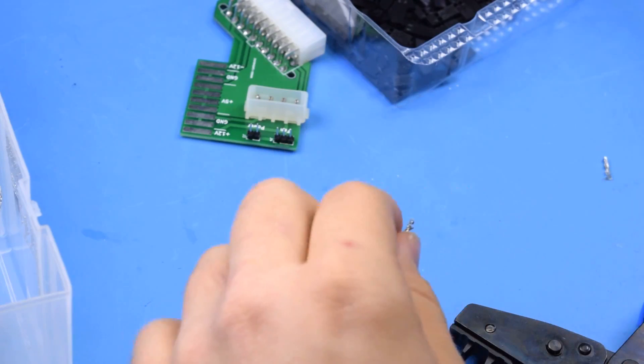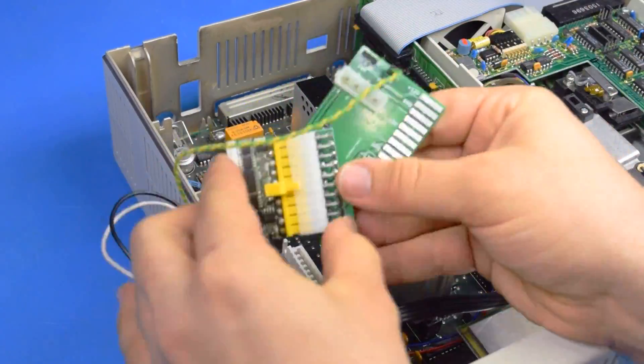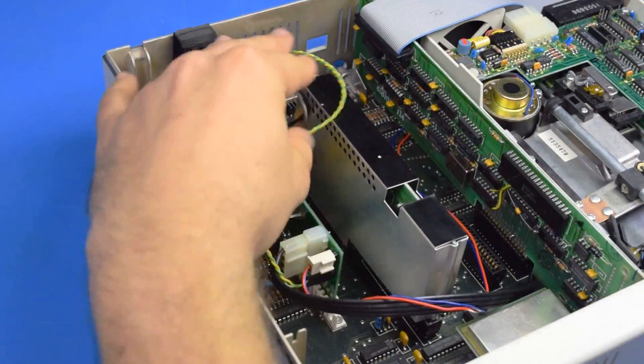I don't think most people are going to want to try and do this themselves. From here it's pretty much the same as last time — screw the switch into the back panel piece that suits your use and go ahead and install everything.